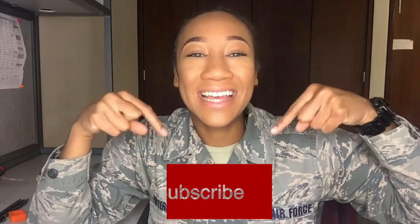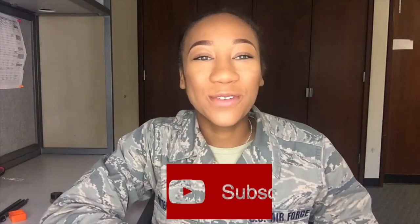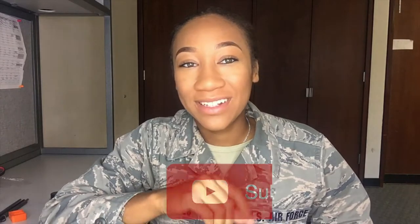That being said, make sure you click the subscribe button down below. I'm going to be creating so many more videos — DIY, natural hair, all that good stuff on my channel, so stay tuned. Add me on Snapchat, Instagram, and Facebook at Peace Patricia P. I think I've been talking long enough, so let's get started.